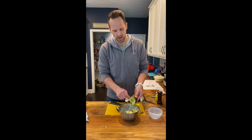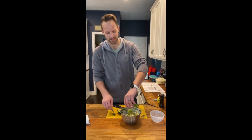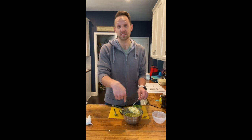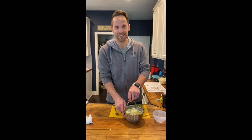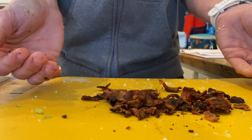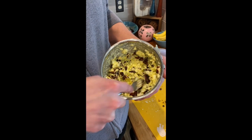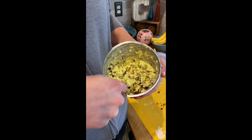We went ahead and added our green onions as well. Make sure you spoon your avocado with no peel into your egg salad — Kyle, you can eat the peel, but this recipe calls for no peel. Once it's in there, go ahead and smash. Crumble your bacon and put it in the egg salad. If you'd like, you can also add hot sauce — I don't have any, so we're not going to. Go ahead and fluff it around and prepare to serve.